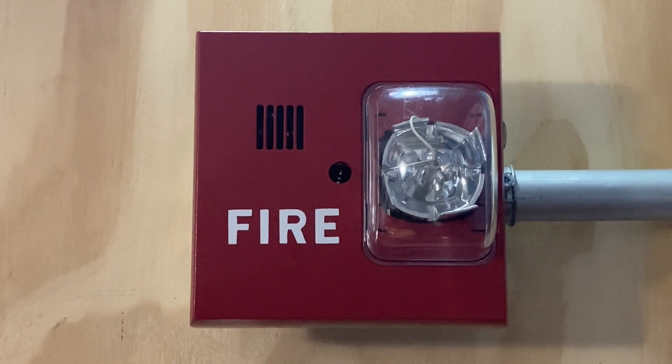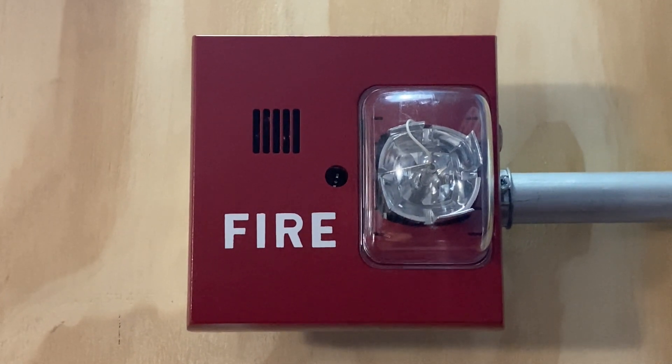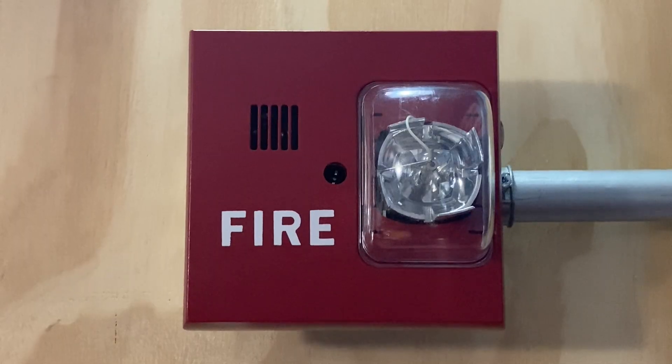For the first notification appliance on today's system, we have a Siemens UMHU-MCS. This device will be doing code 3 and is set on 75 candela.